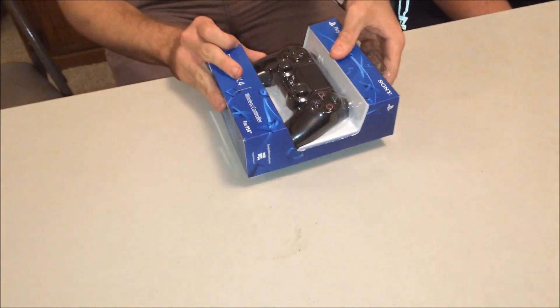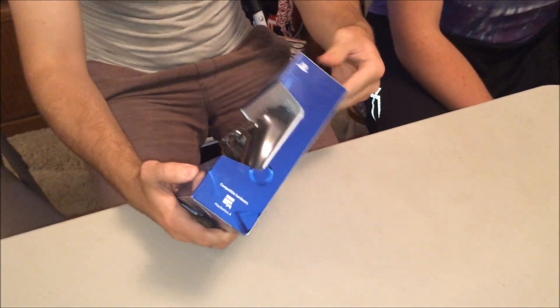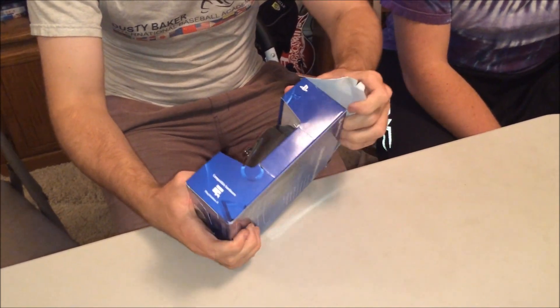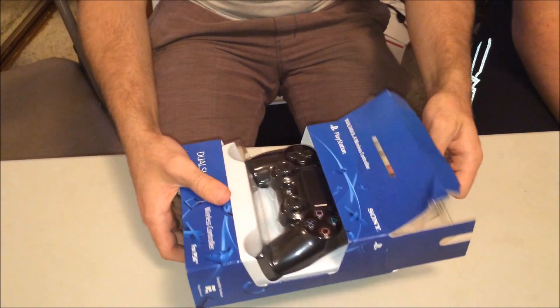Unfortunately there's a little bit of damage but it looks pretty well packed so I have nothing to worry about. Now we get to see how good Patrick is at unlocking stuff. Unboxing, unlocking — alright, here we go. Ta-da!